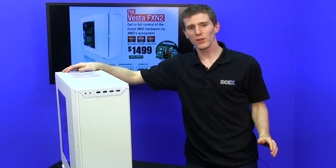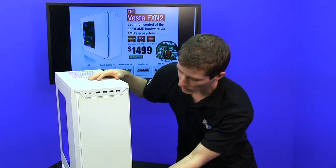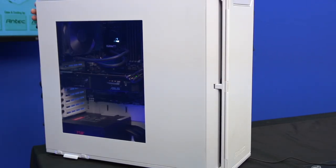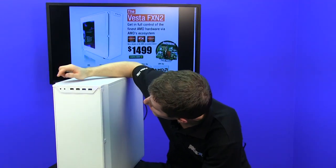As always, we're going to start with a look at the exterior of the gaming system, and you guys are going to notice something a little special about this. Number one is that this is clearly an Antec P280. Number two is that this is clearly an Antec P280 with one heck of a sweet makeover. So this is the new P280 White.